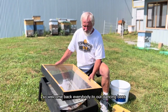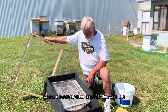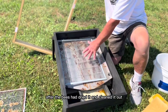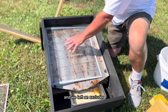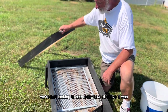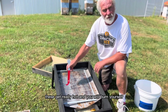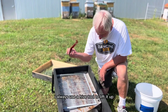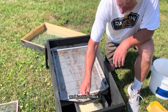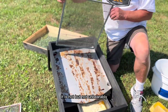Welcome back everybody to our Dancing Bees solar wax melter demonstration. Yesterday we put a bunch of dried cappings that the bees had cleaned out, and we left an excluder with wax cappings on it as well. We're just looking to see today how effective it was. Word of warning — these get really hot and you will burn yourself. I always use a hive tool to lift it up and check.